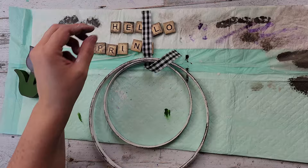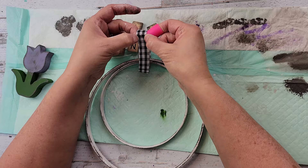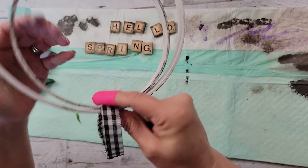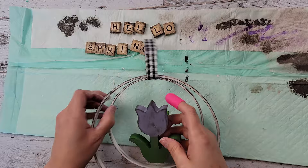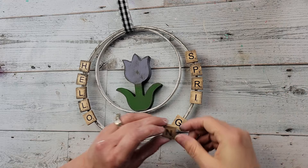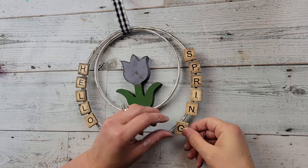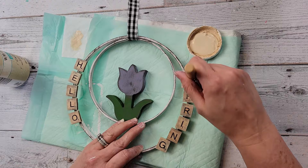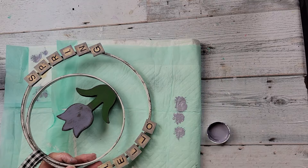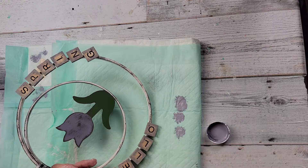I'm hot gluing the two bamboo rings together at the top, then taking some black gingham ribbon from Dollar Tree to make a hanger. I add a little dab of hot glue to put the two ends together, then hot glue that seam to the rings so it's not moving. Then I hot glue the tulip to the small ring in the middle and hot glue the 'Hello Spring' Scrabble tiles onto the ring.